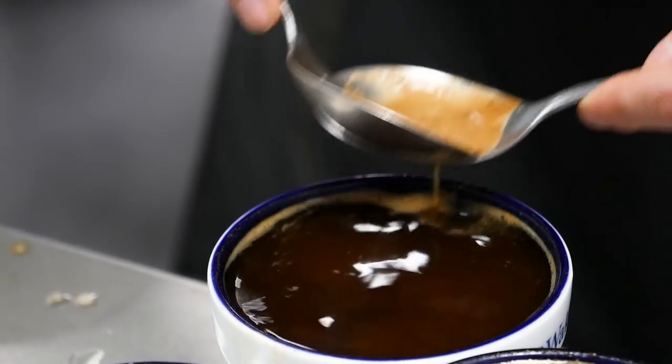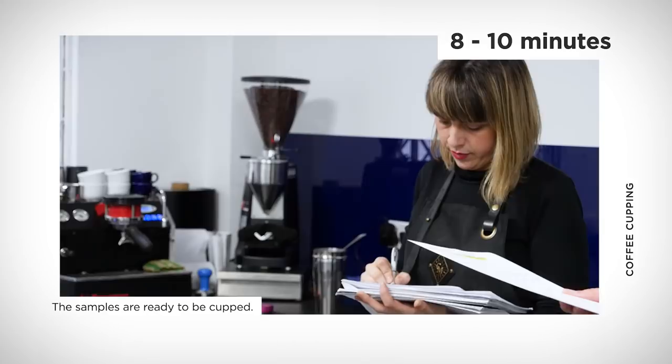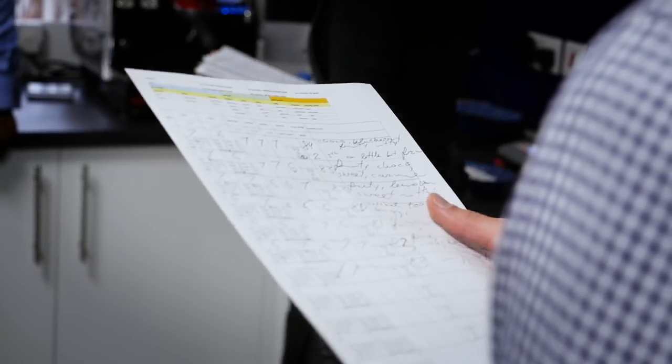Somewhere around eight to ten minutes is when we start tasting and scoring. We'll start marking our score sheets and writing down attributes. We won't speak during the process if possible, because that allows us not to be influenced by each other — it lets us put down our thoughts and just have that time with those bowls. Then after we've all finished, we'll discuss scores.